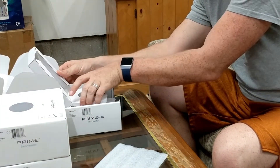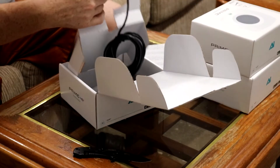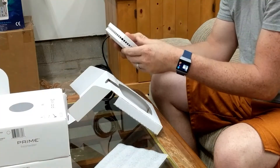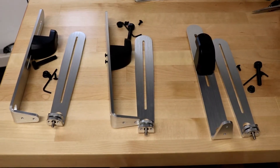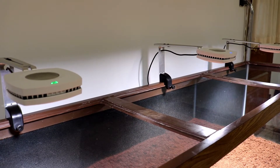I have to admit, I kind of felt like Christmas came a little bit early when I was unboxing these lights. The mounting brackets were shipped separately, so I had to wait a couple days for those to come in before I could hook them up to my tank. So I set these lights up so they're centered between the braces and about 24 inches above the substrate.